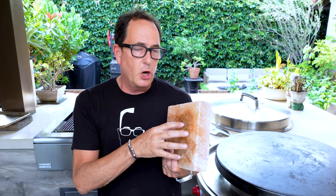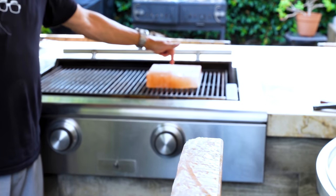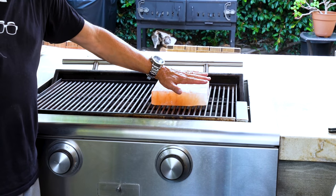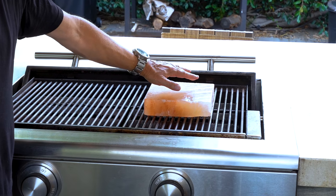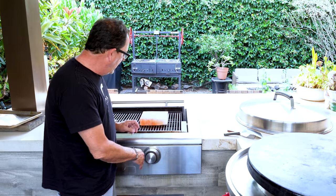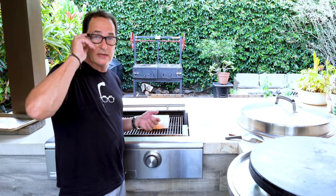Here's the important part: to cook on it, you have to heat it up slowly. You can't throw it in a super hot oven or on your stove or on the grill and crank the heat, because if you do that it will crack. Here's what I've done: I put it on low for 15 minutes, then turn it up to medium for another 15 minutes, then 15 minutes at high — and then you're ready to cook.